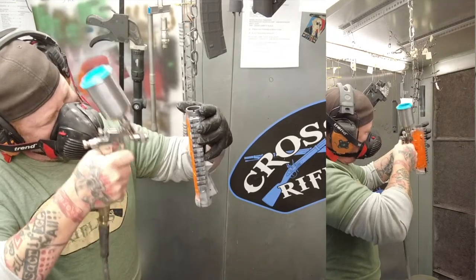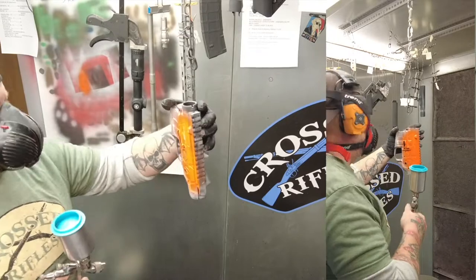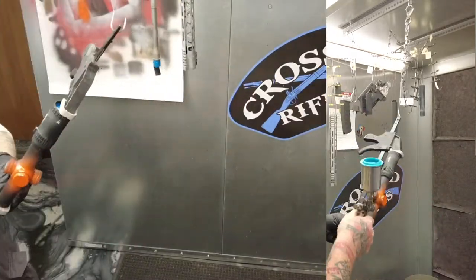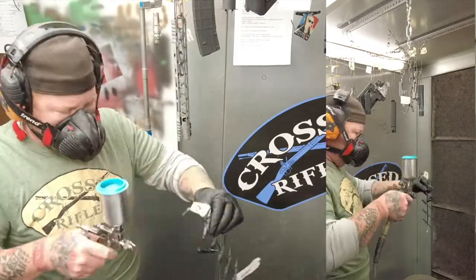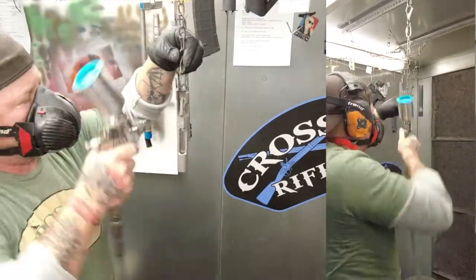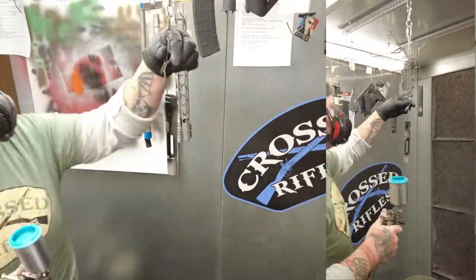So here we are in the booth — this is high-vis orange. If you want quantities I mixed or anything like that, you can take a look at that document I threw up there; it has all the quantities on it. I separated all the small parts onto several racks and labeled each rack with what color I was going to spray. I grouped all the parts together depending on what they were getting and when, and just started working my way down the list.